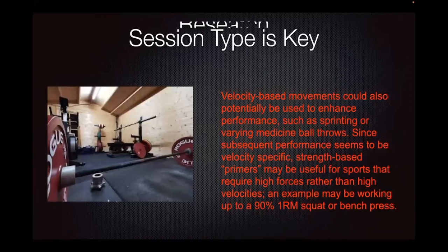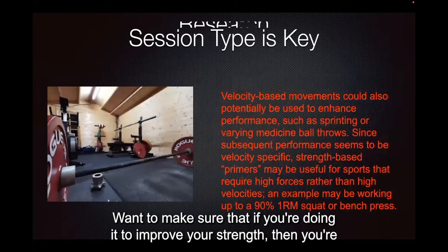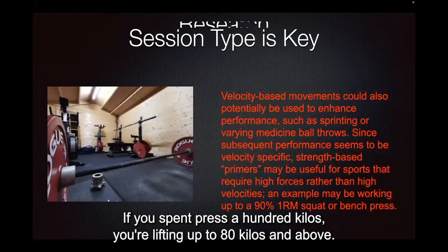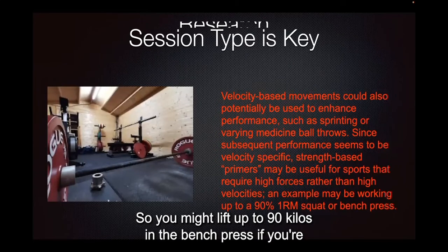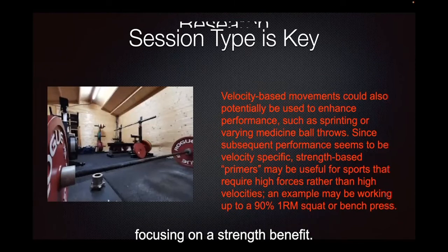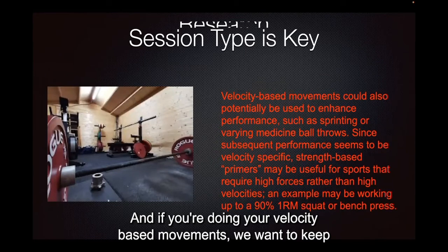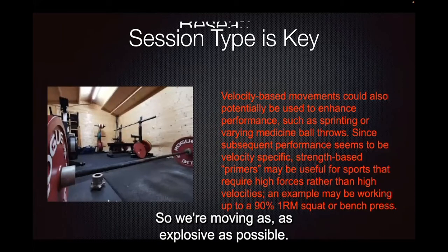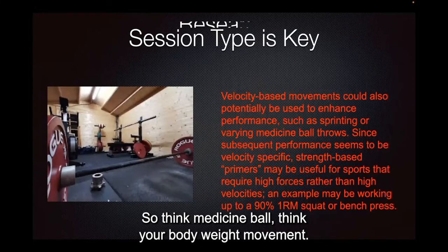Session type is key. If you're doing it to improve your strength, you want to be lifting above 80% of your one rep max. So if you bench press 100 kilos, you're lifting 80 kilos and above — you might lift up to 90 kilos on the bench press. If you're doing velocity-based movements, keep the weight really light so you're moving as explosively as possible. Think medicine ball, think bodyweight movements.